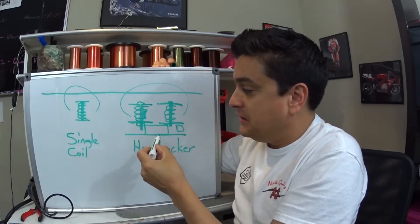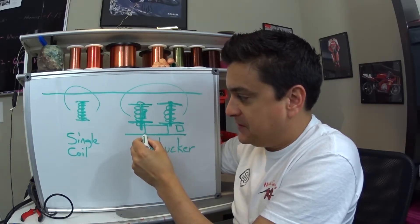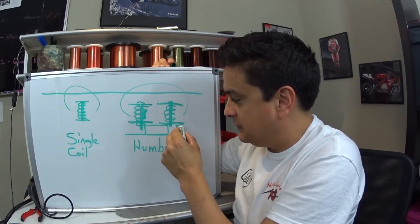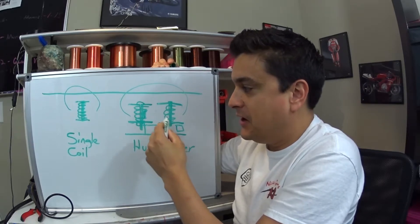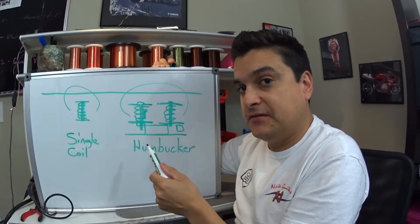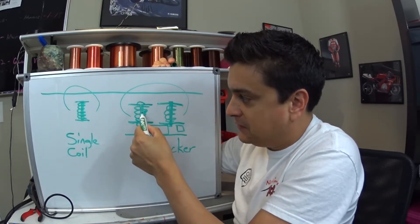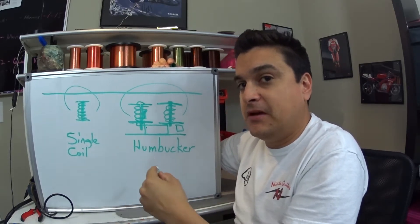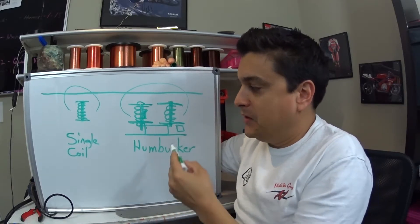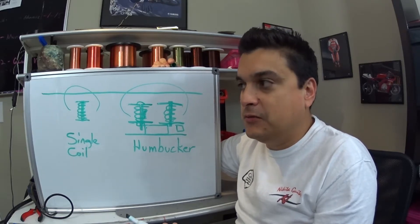If the plate that holds the pickup together at the bottom vibrates against the magnet, or the magnet vibrates against the bobbin, or the bobbin vibrates against the little spacer piece, any of that sort of thing — the magnetic field gets disturbed. It doesn't get disturbed by the string, but the magnet moves in relation to the coil. It disturbs the magnetic field and causes noise. When it causes that at a constant vibration, it makes feedback — that's where all the squeal comes from.